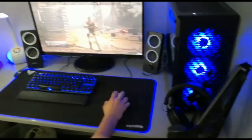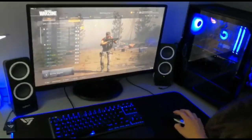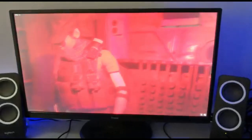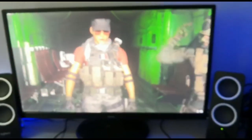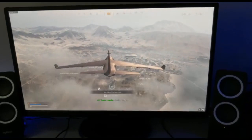The PC is all set up on the desk now, looking pretty cool. Just going to give a quick demo.